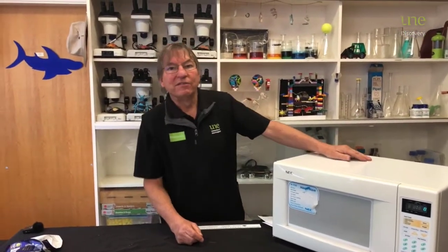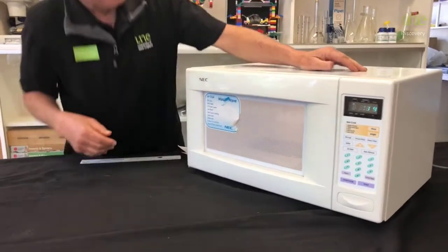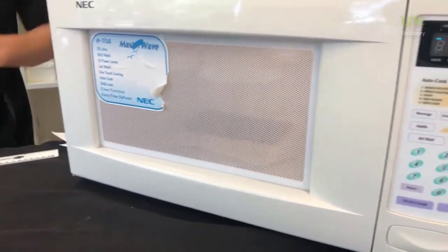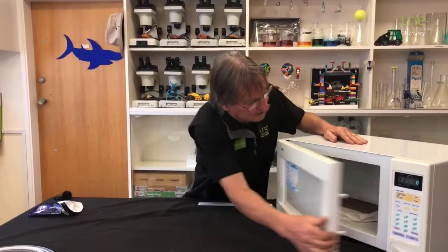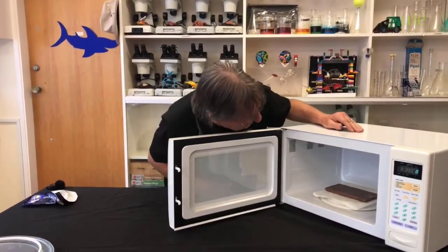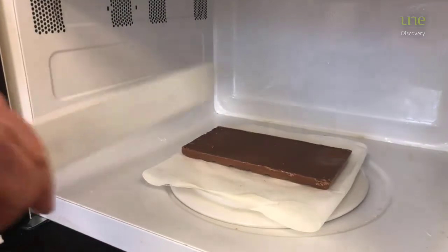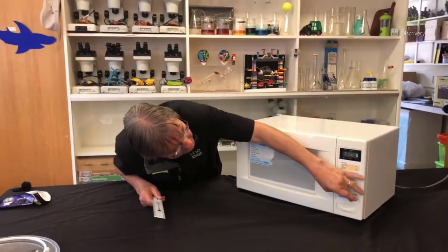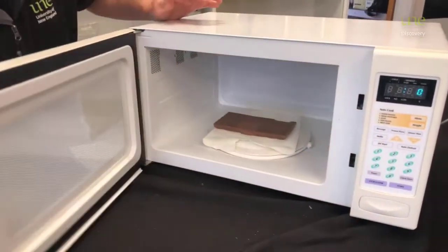I suggest we run it for about 15 seconds and see what happens. So let's go. You can hear it and it's not spinning. We should be able to find some little spots where it is starting to melt. I think I can start to see the lines there, but I might just do another five seconds to emphasise it a bit more.